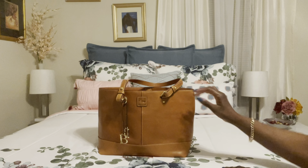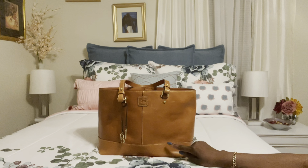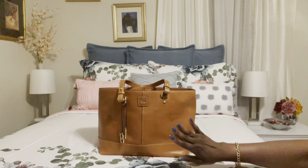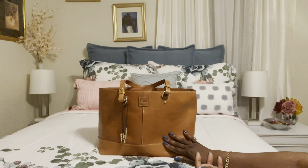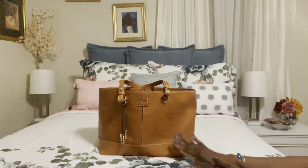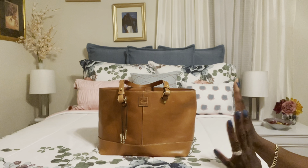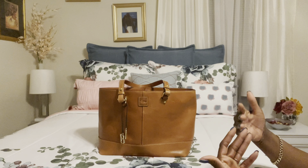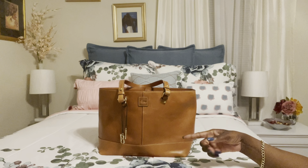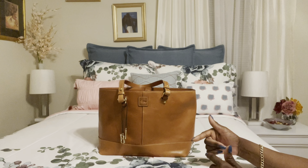What you're looking at right here is my Dooney & Burke small Russell in pebble green leather in the color persimmon. This is the bag I decided to switch into today because it was a lovely day. I just got in from the gym — it's rather late and I have all this energy right now, so I figured, hey, why not film a video. Tonight's video is not about this bag, so I won't be showing what's inside.